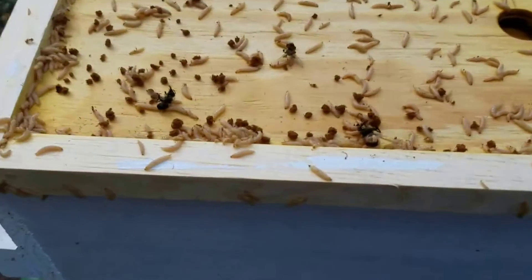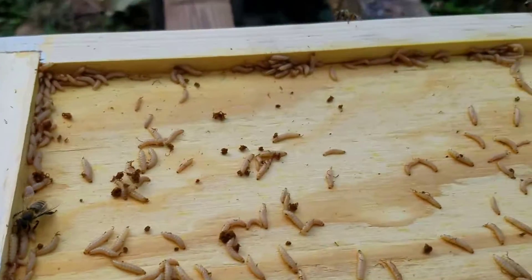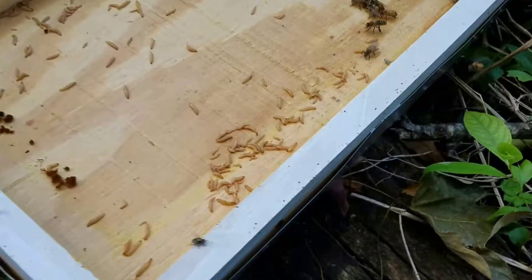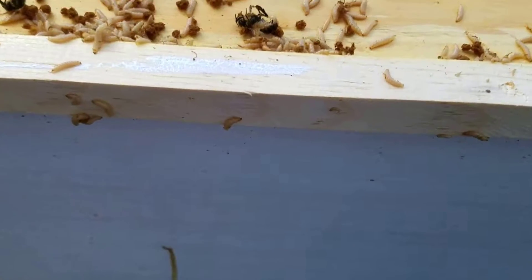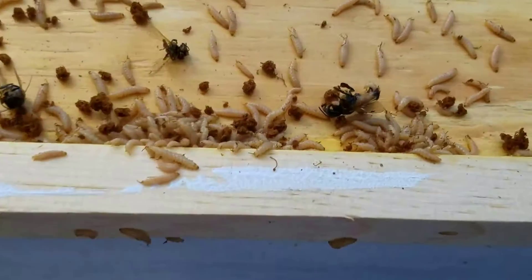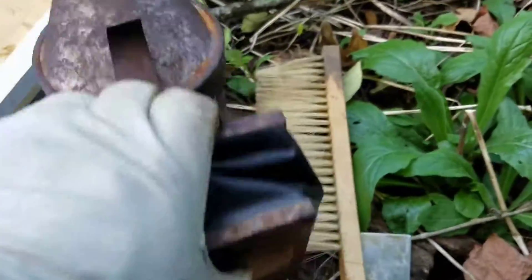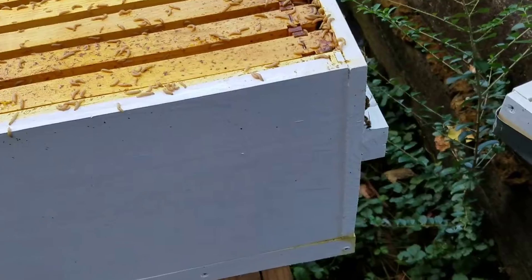When I took off the lid, the first thing I found is all these maggots — this is gross, but it's a fact of life. Why do we have so many maggots? It means there's been some flies in here laying eggs. These look like fly larvae to me. Look at them — they're consuming some of these bees. This is awful.